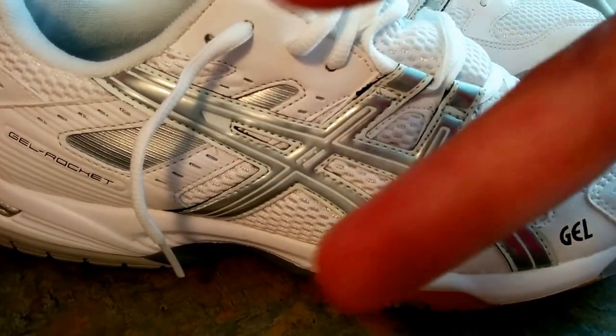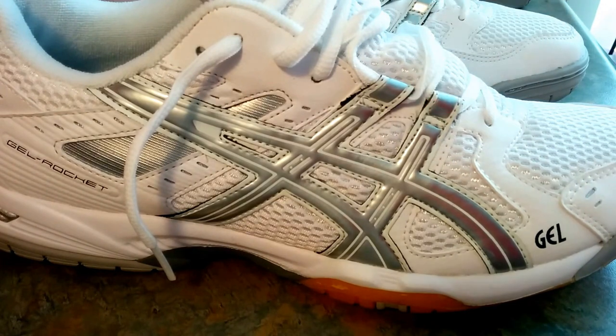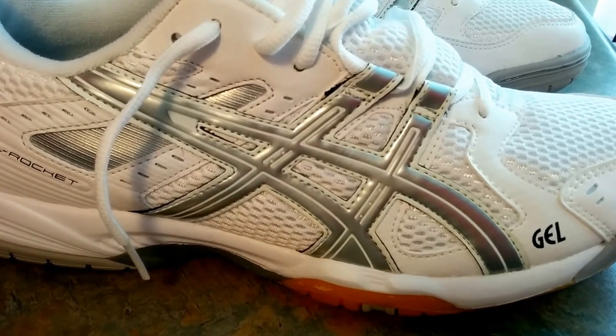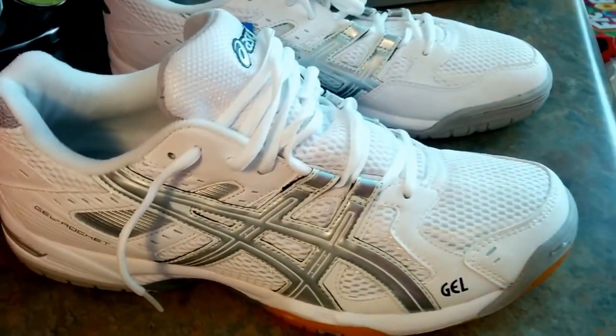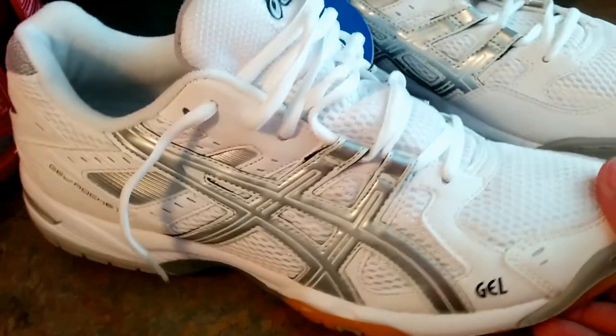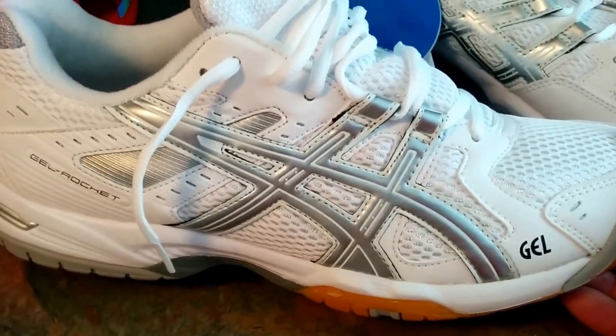Once again, this is P — like, subscribe, be on the lookout for more unboxing, unpackaging, throwback videos, whether it's apparel, shoes, electronics, supplements — you name it. When I get it, I try to bring it to you, the consumer, for entertainment. Maybe this can help you out in your decision on whether you're going to purchase these, seeing the video in hand versus just an online picture, or maybe you heard of these.